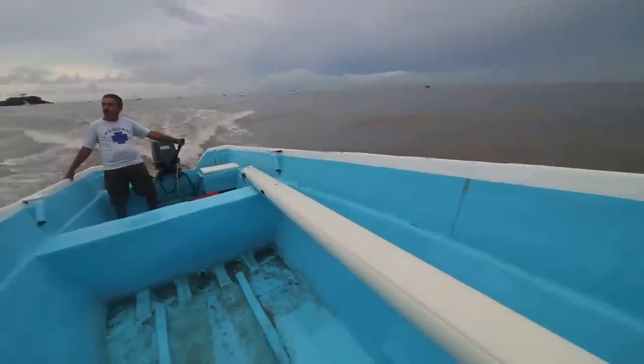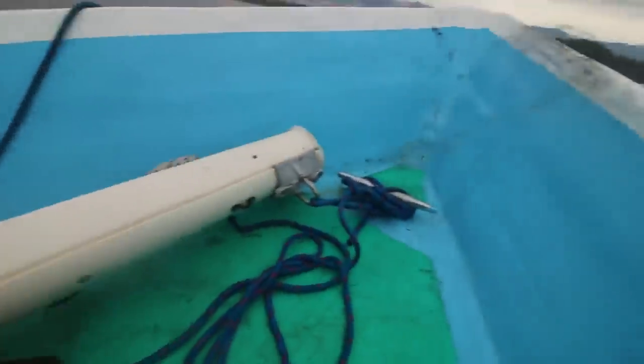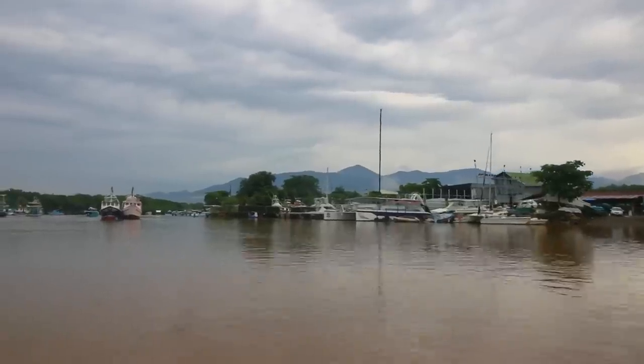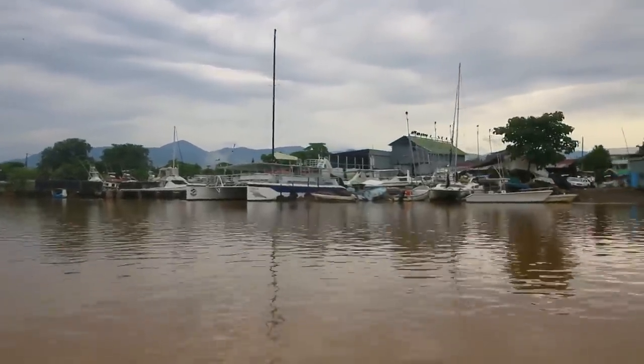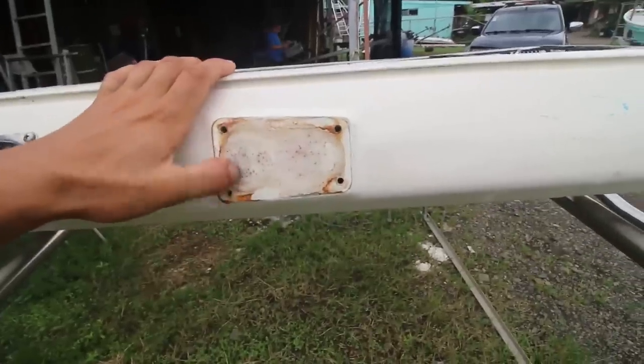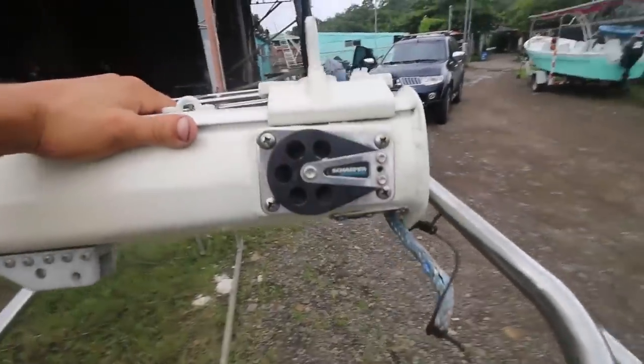I took the entire boom off the boat, put it in a fisherman's boat, and he gave me a ride over to a marina where they had an aluminum welder. The reason I did this is because the sheaves were in the wrong spot — they were in the spot to reef the old main and I haven't had a chance to move them to reef the new main.